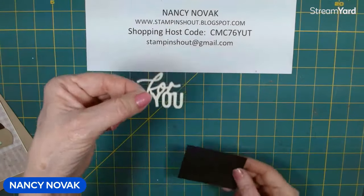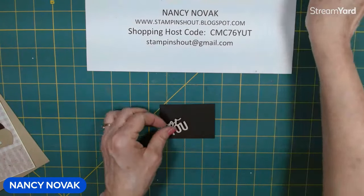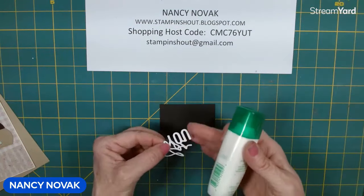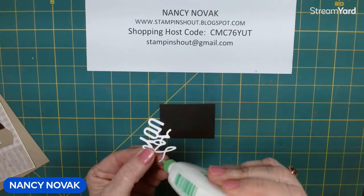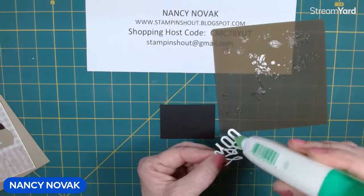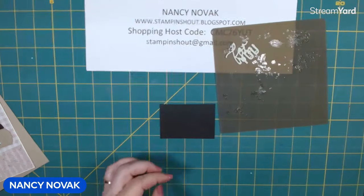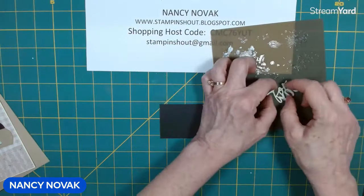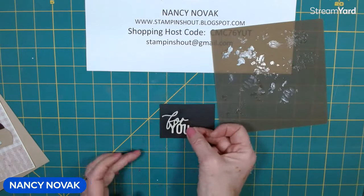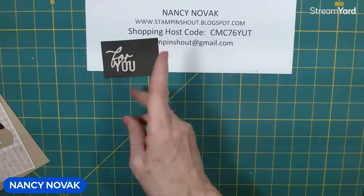Now for our little words here, I'm going to go ahead and glue them on a piece of black, and then I'm going to cut a border all the way around so it kind of shows up a little bit more. I'll be bringing my silicone mat and blot off that extra glue. I'm going to let that set for a second before I do my cutting, and we'll bring these pieces back in.